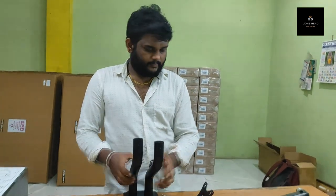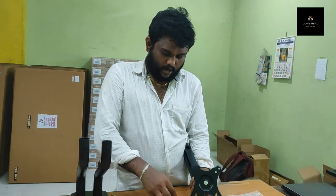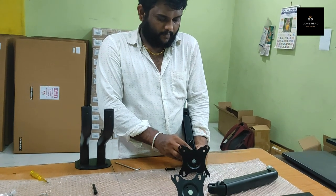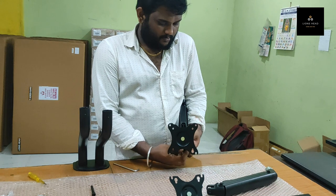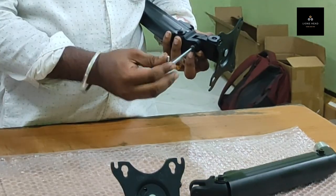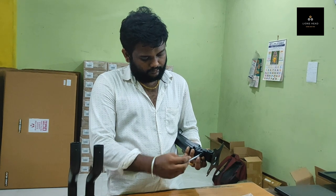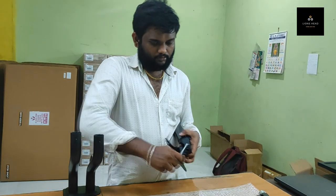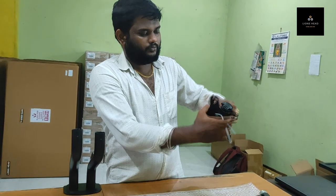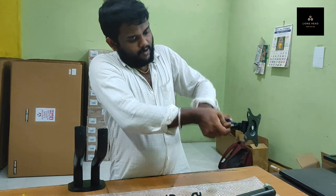This is the third step. Here you have to fix the VESA plate. The inner side has to face upward. Then you have to put the bolt — there are two sides of bolt. This side has to go inside. Make it full tight. If you have a swiveling issue, you have to tighten it inside. You have to meet the group and tighten it fully.